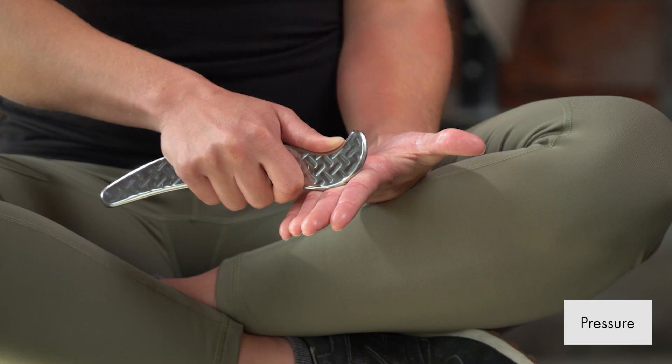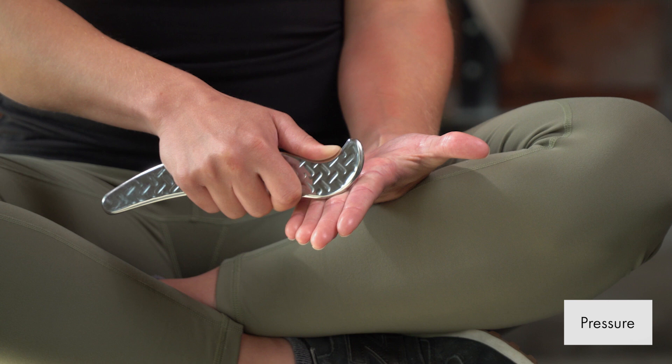It's important to pay attention to the pressure. The pressure needs to be moderate to heavy — that's what the research supports as having the best influence on cellular remodeling. If you're going faster, you should probably use moderate pressure. If you're going a little bit slower, that's when you can tolerate the deep pressure better.